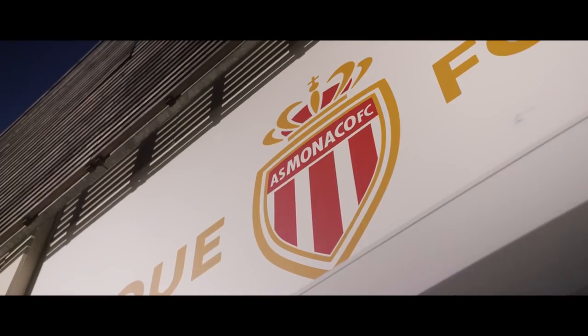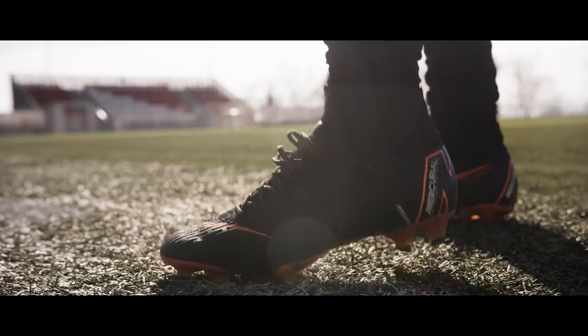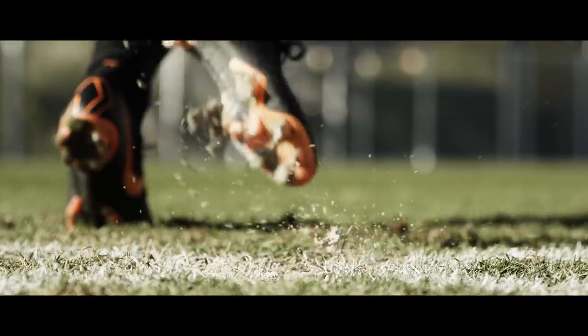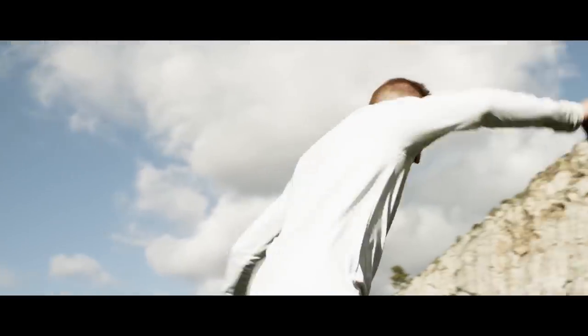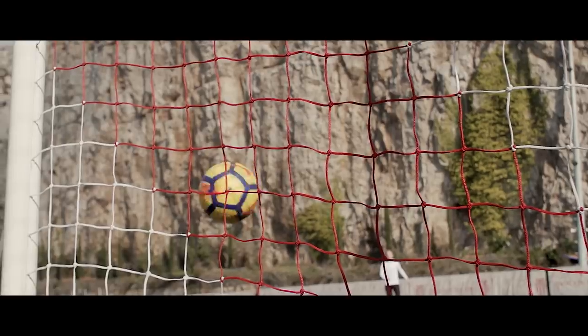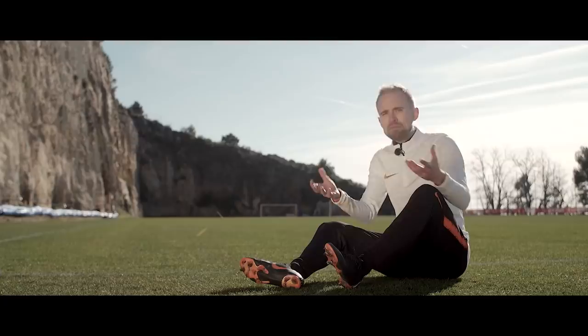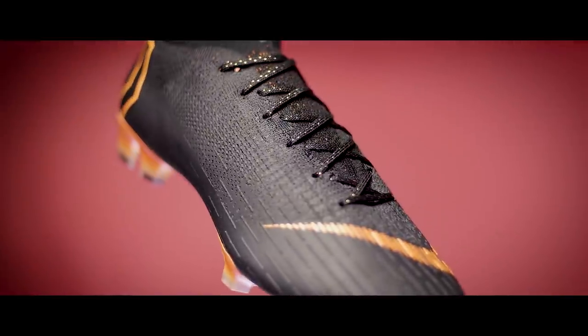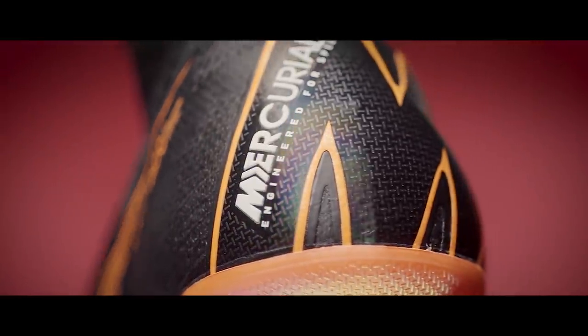I chose to dream myself away to Monaco to look at what is essentially the Vapor 12 with a dynamic fit collar. It features the same 360-degree one-piece flighted upper, which splits into an inner chassis and two outsole parts. That means that in general the fit is a lot like on the Vapor 12 — tight and follows your foot very closely.